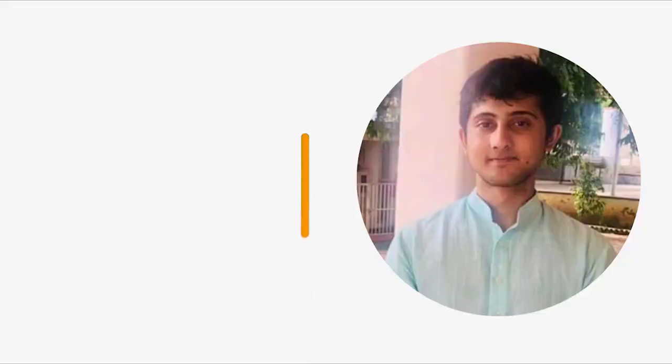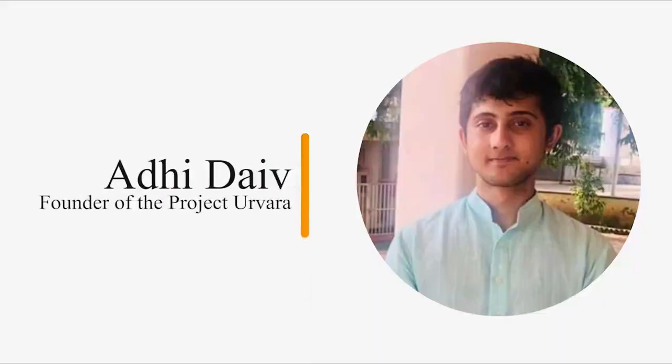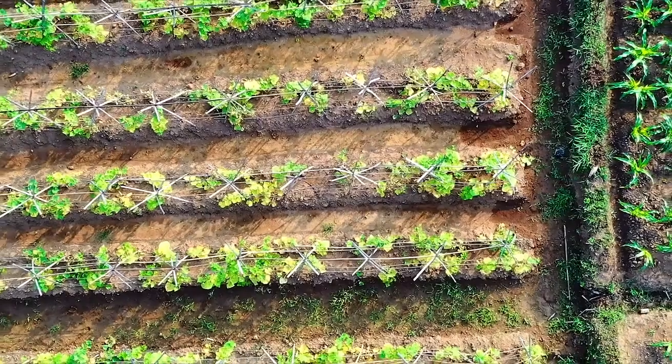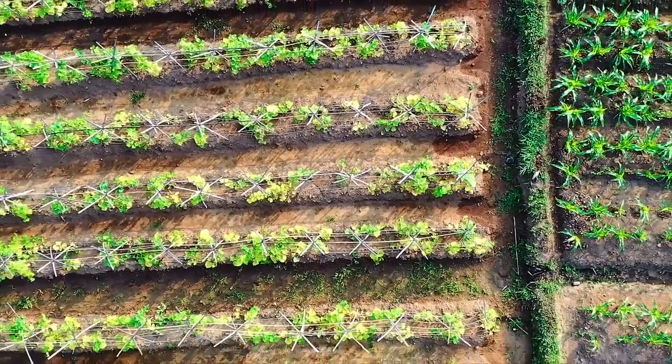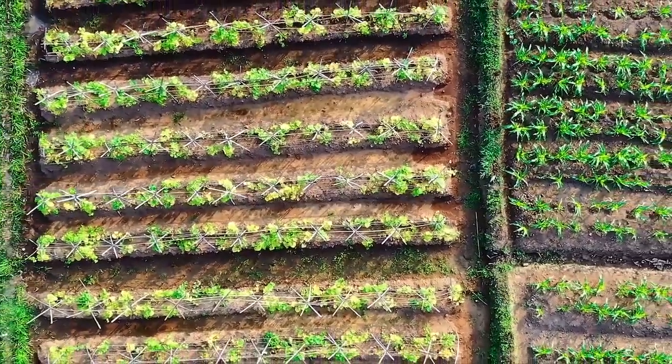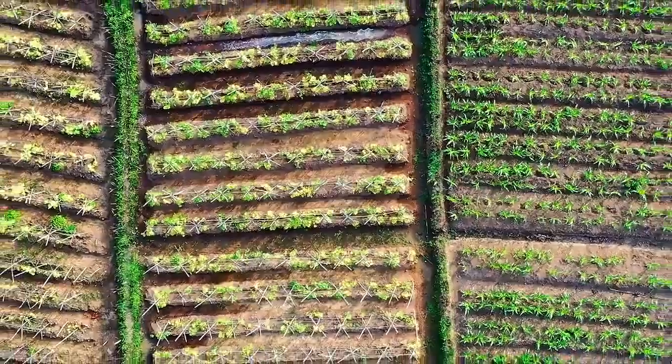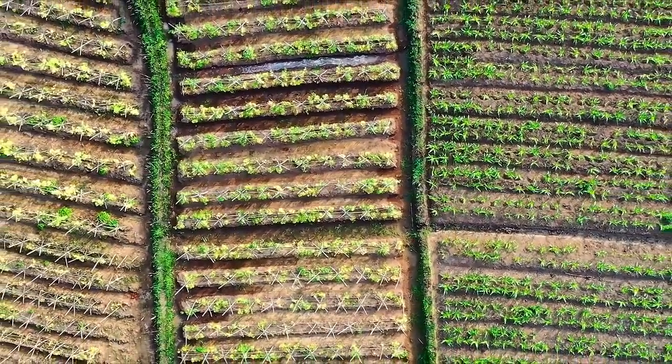My name is Adhidev and I am the founder of Project Urvara. Urvara is a community-based not-for-profit initiative which works for the greening of the deserts. It aims to green the deserts of Rajasthan with the use of the one-litre water technique of dryland agroforestry.